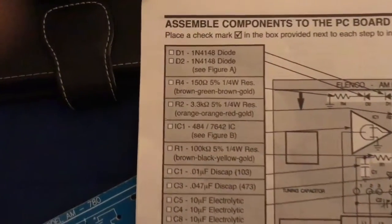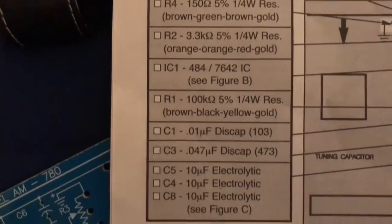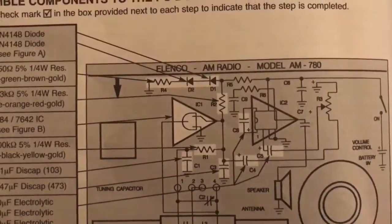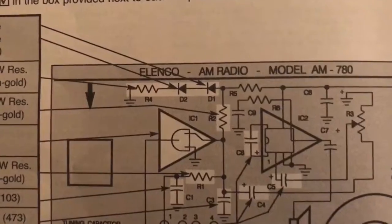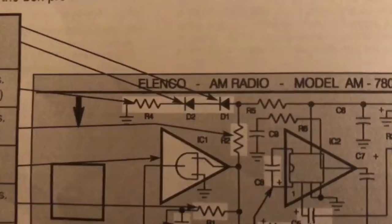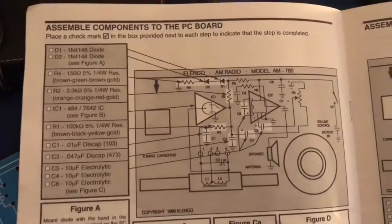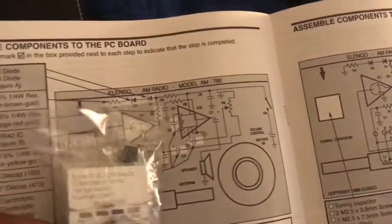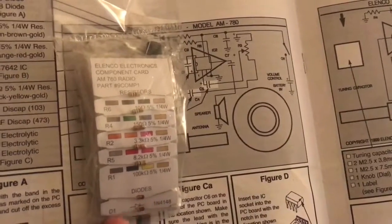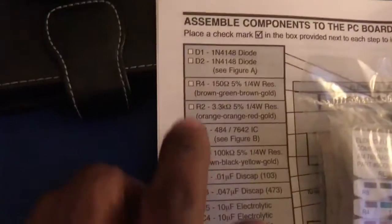First you got the instruction booklet — it's going to show you everything you need. You'll see things like D1, your diodes, and codes that show you what you need. This is a sample of the PC board; you'll match those numbers to what you see on the board. You'll find D1 on the side, then find D1 right there, and then look in the pack that came with your kit — it's a pack of diodes.